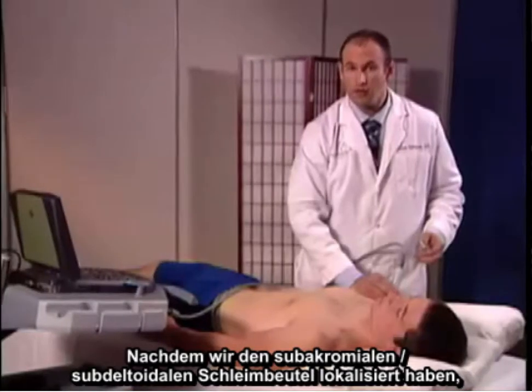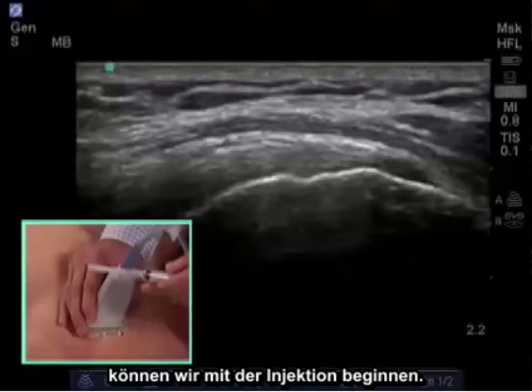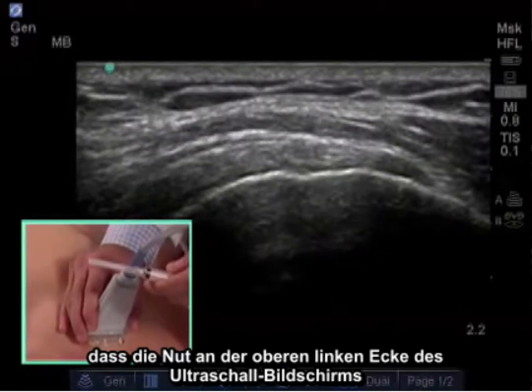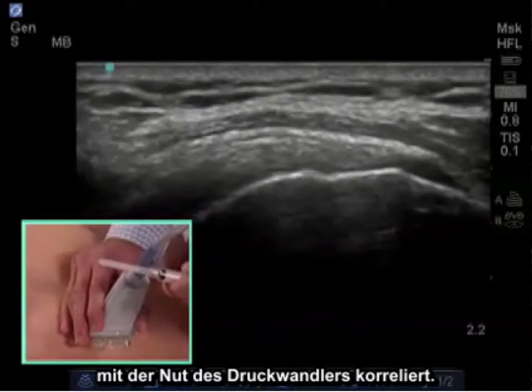Now that we've localized the subacromial subdeltoid bursa, we're ready for injection. Again, remembering our landmarks that the notch of the upper left-hand corner of the ultrasound screen correlates with the notch on the transducer.